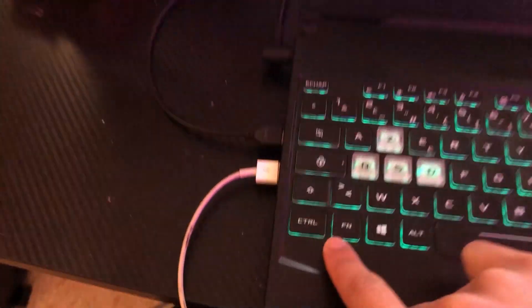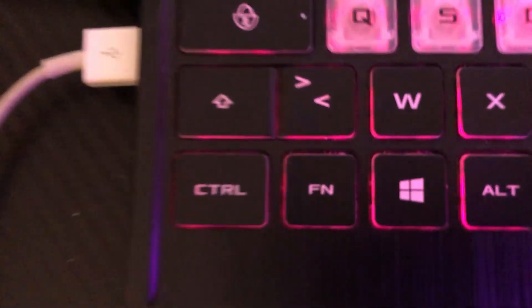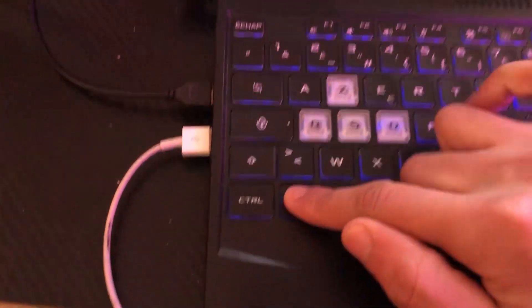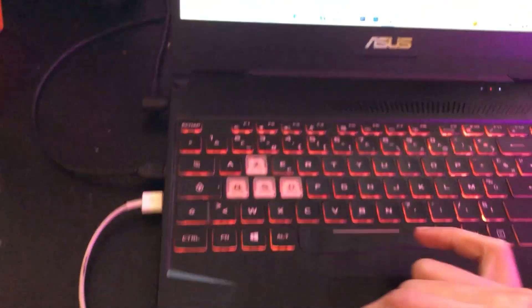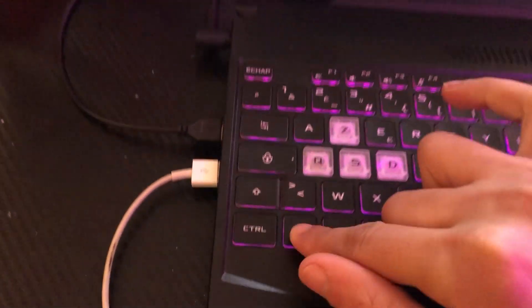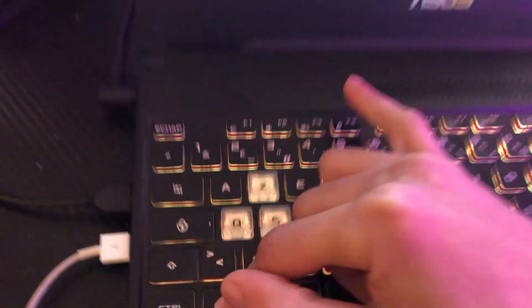The Fn key means Function. Search for Fn on your keyboard, and at the same time click on F5. If that doesn't work, try pressing Fn and F4 at the same time — Fn and F4 simultaneously.